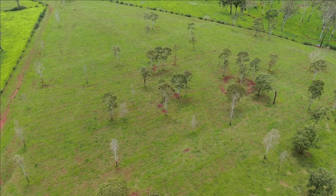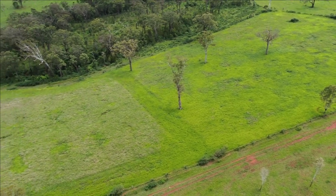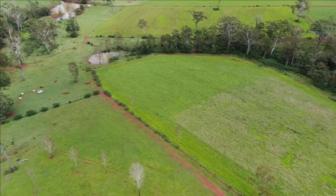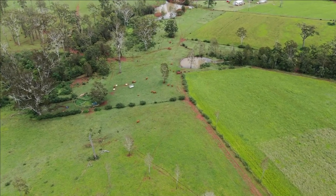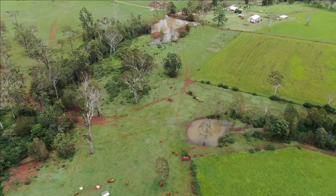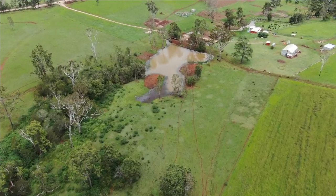Everything certainly looks a picture with all the rain. Over here the hay paddock is nice and green with plenty of growth — we just need some dry weather to harvest the hay, that's about all. That pattern you can see in the closest paddock is because I harvested that piece last, where it's really green, and there were a few weeks in between when I couldn't get on it. Consequently it's grown greener because it hasn't got dried grass on top.